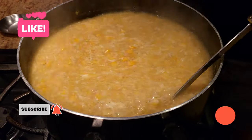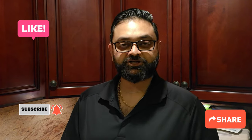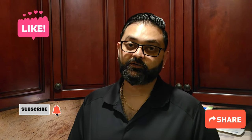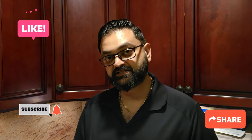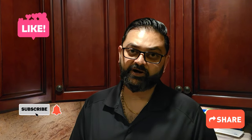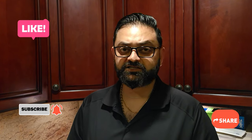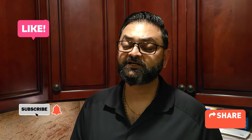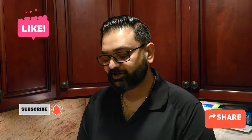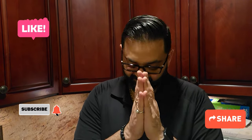The food is ready! Let me know what you guys want to see me make in the next video, or if you want me to keep making soup recipes. Keep liking, sharing, and subscribing — I really appreciate all the love. I also recently started an Instagram page so show some love there too. The food is ready and I'm not waiting — until next time, I'll see you soon!